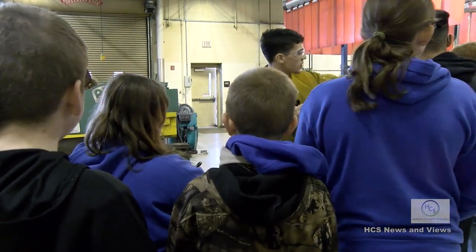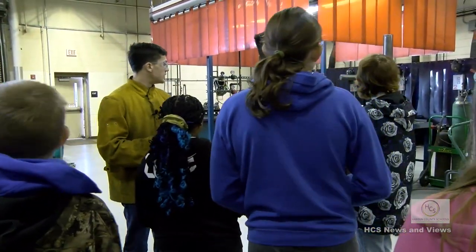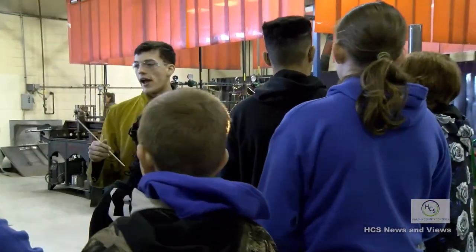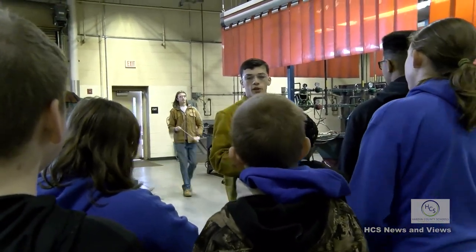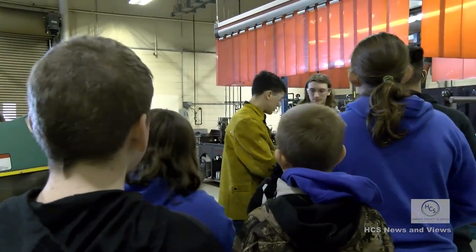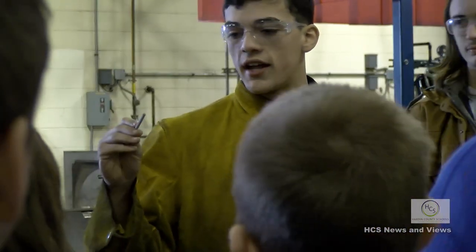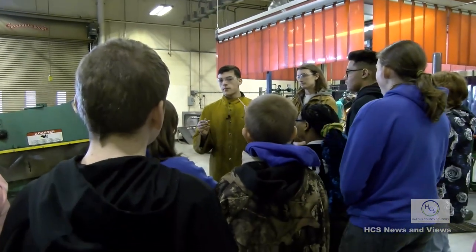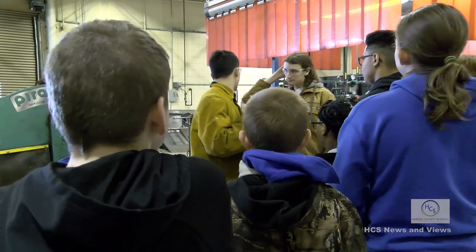Over here are our welders - large Lincoln welders. Each person gets their own booth when you start the class, and that's your booth for the rest of the trimester. No one else will use your booth. Here's the 70-18 rod - it's been out of the oven for a while so it's cooled down. Compared to the 60-10, it's a little thicker. The 60-10 gives a thinner weld, while the 70-18 gives a thicker weld.